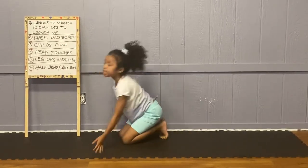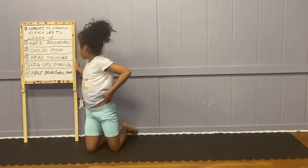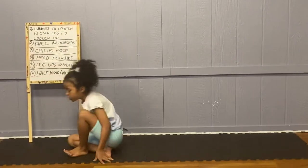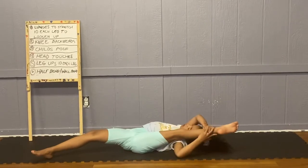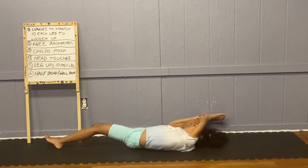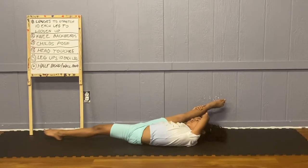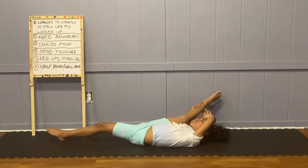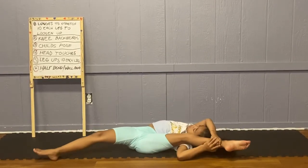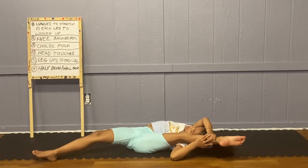You can practice these stretches every day to get flexible. Now we are going to do legs, 10 each leg. You pull your leg all the way to your head and do it 10 times, then do the same on the other side.